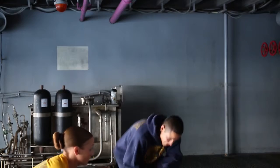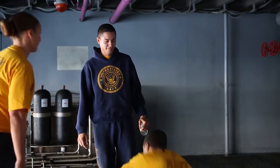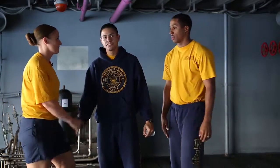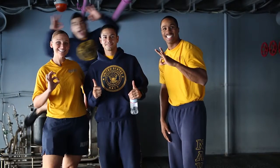Do you have any questions? No problem, appreciate it. No problem. Thanks so much. Thank you, Chief. Thank you.